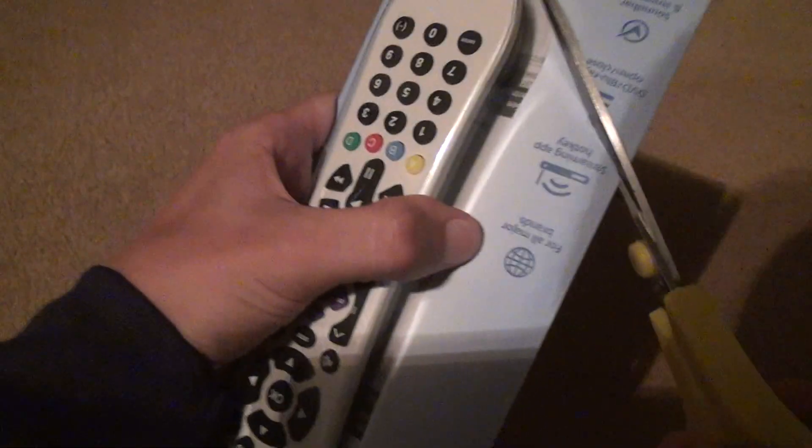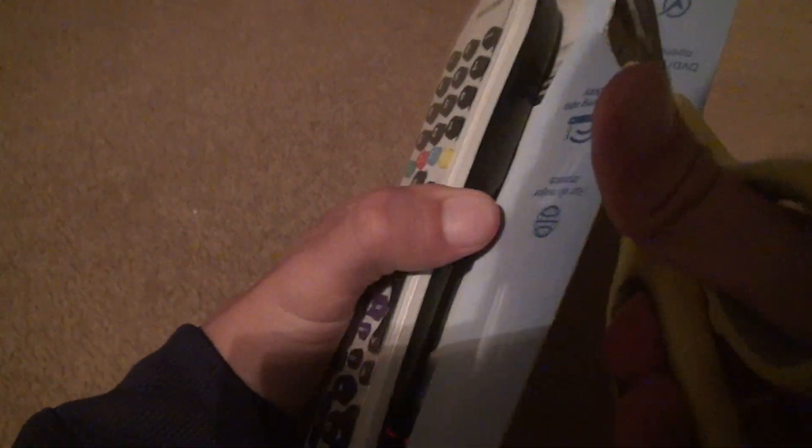Of course, we've got a scissor down here which is a good thing. You take the scissor and take it off of this. Make sure you don't want to cut the manual.